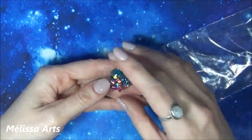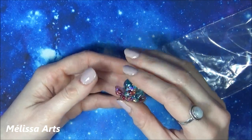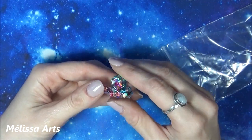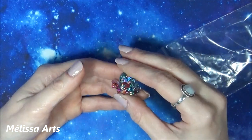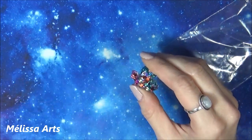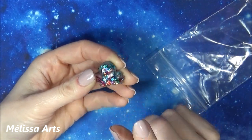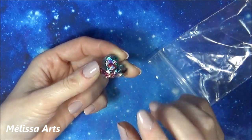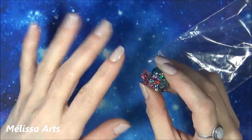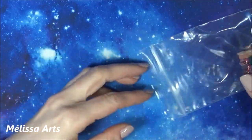Je tiens à préciser ça parce que, ceux qui me suivent depuis très longtemps, il y a eu une grosse histoire avec un truc que j'avais montré dans un unboxing Diamond Painting. Je pensais que ça venait avec toutes les commandes, et en fait ce n'était pas le cas, et ça avait fait toute une histoire. Donc je préfère vous prévenir : ne soyez pas déçus si vous n'avez pas ce petit outil.